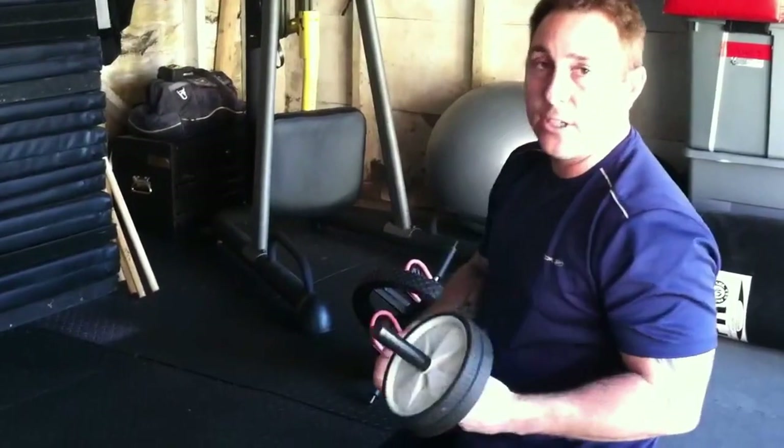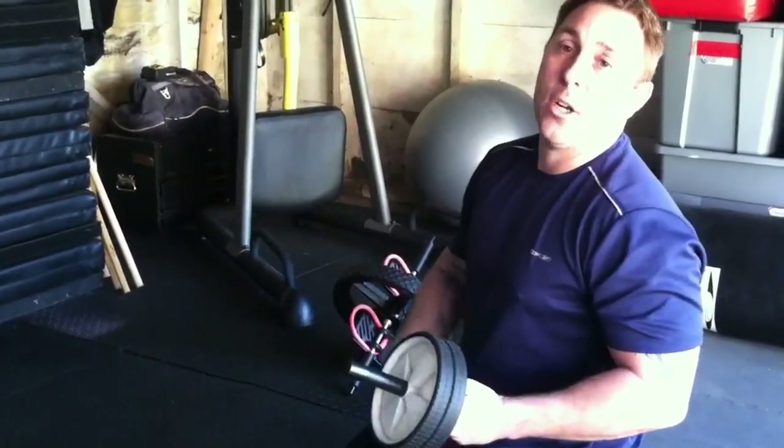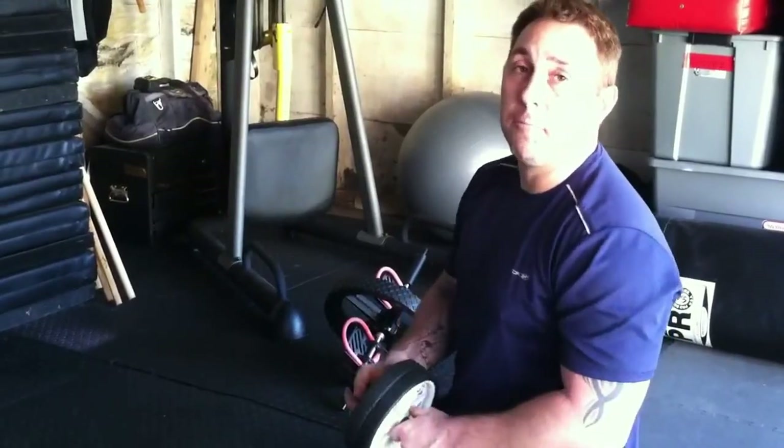If you've never used one, I would try five or six reps and see how you feel in the morning — you're really going to be sore. Once again, I'm John Granger at JohnGrangerKungFu.com and I'll see you next time. Thank you.